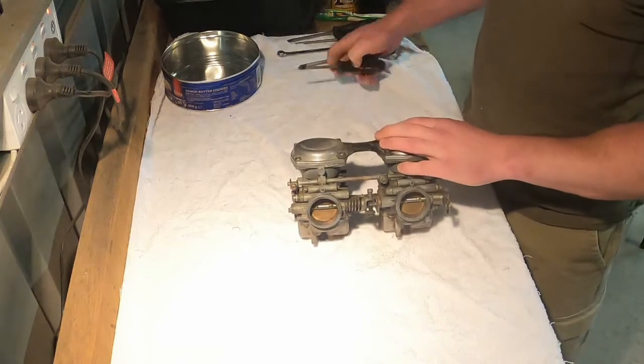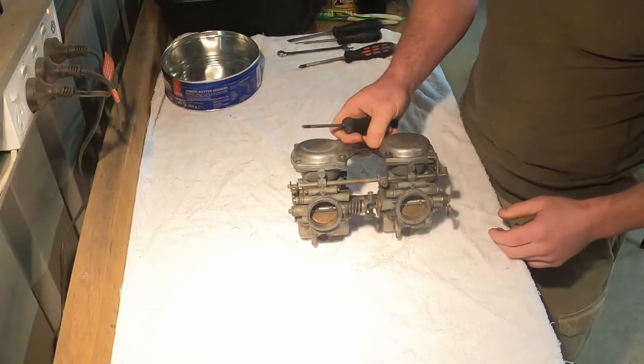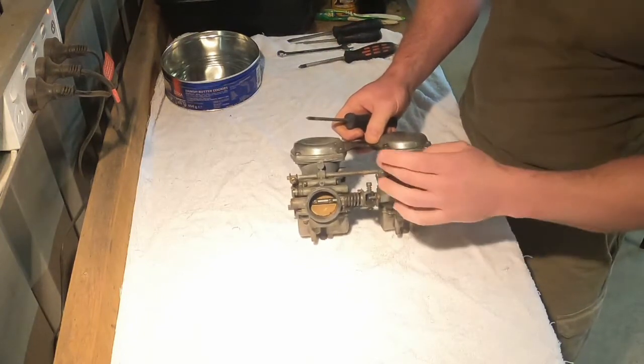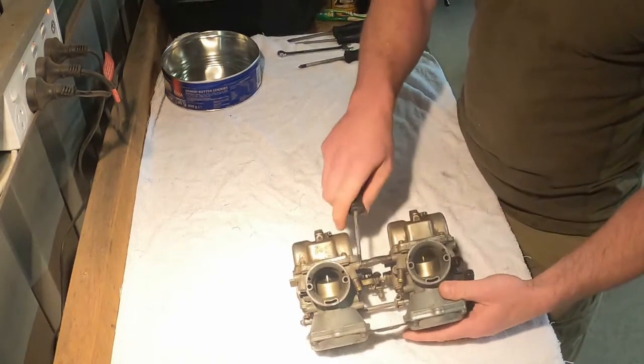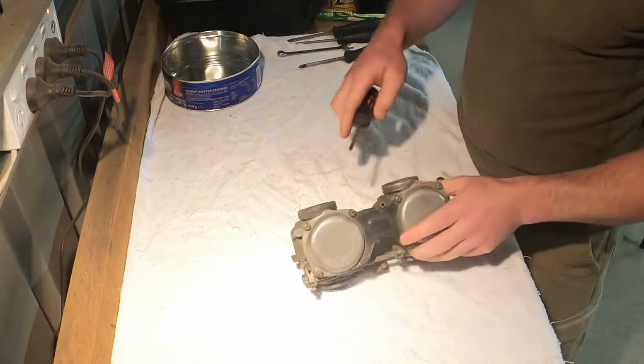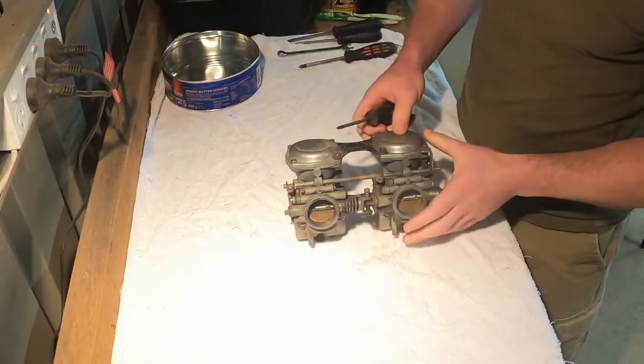Alright, let's get into it. The first thing we're going to do is separate the two carbs. To do that we need to remove the choke shaft and the crossover pipe, then take off this bracket and it should just come apart.